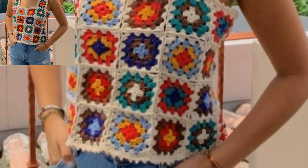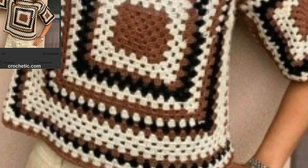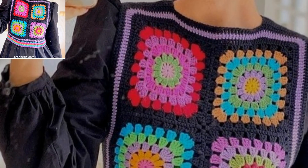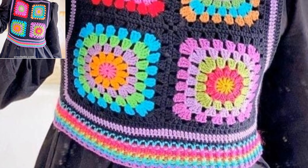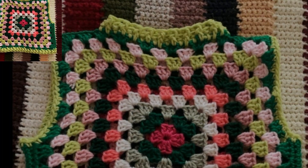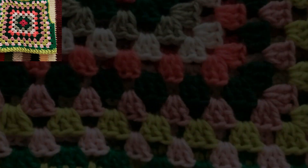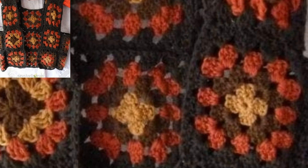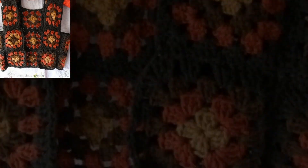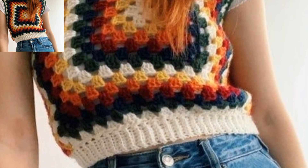This vest is the perfect layering piece for any age — personalize it with your favorite colors or to match a loved outfit. With multiple colors, this vest can match many outfits. You can use cotton or wool yarn; the cotton yarn will make it more wearable even on summer days.